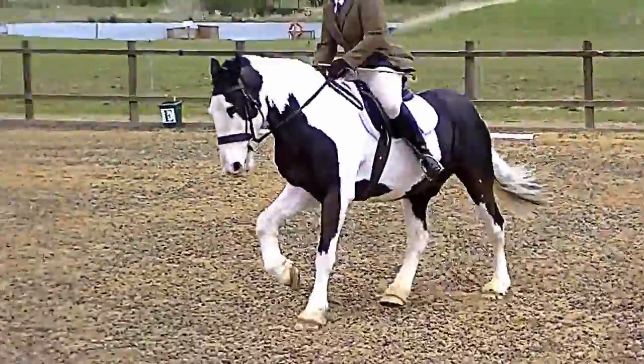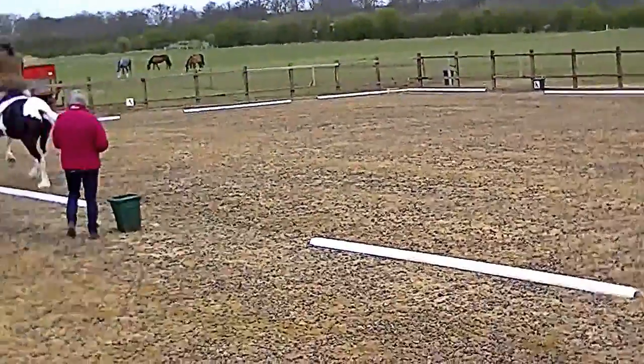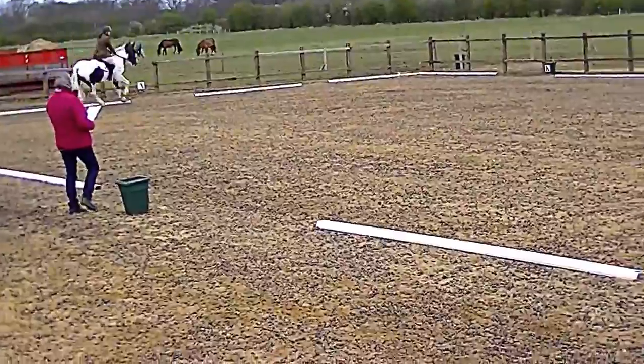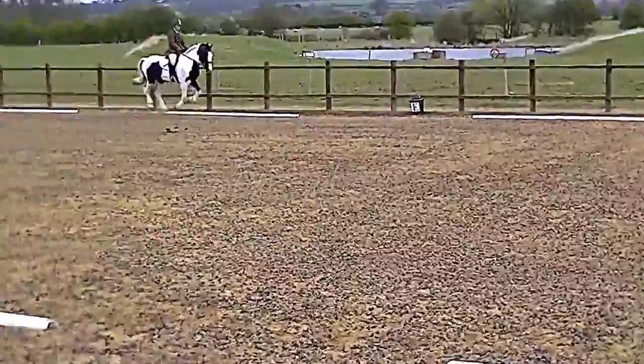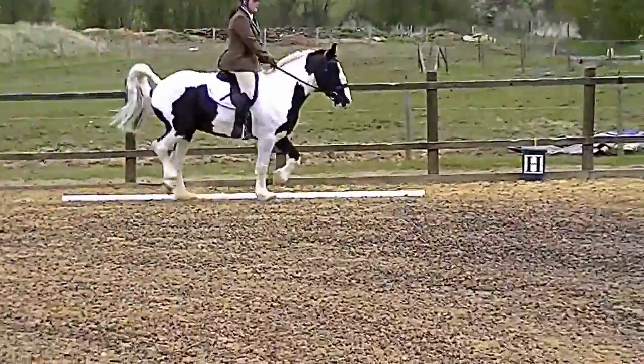B, A, E, H, working canter. At H, working trot. At C, medium trot.